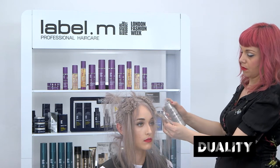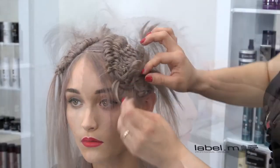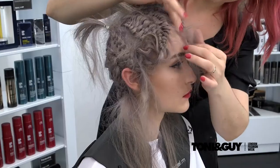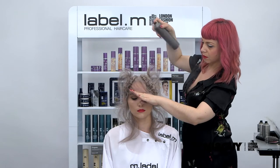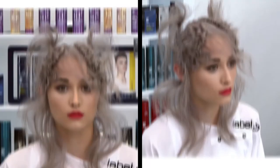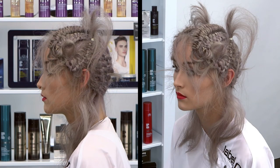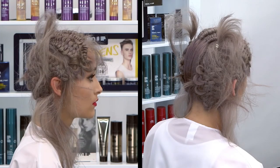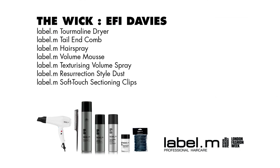Texturising volume spray is then applied, giving hold on a dry matte texture, then continuing into the details of the fringe and the softness created in the texture. Label M Resurrection Style Dust is applied before finishing with hairspray. The Wick — combining various braiding techniques, progressing on from the F8 technique, leaving the ends looser and creating a distressed texture. The shape kept flatter to the head shape, an idea that came straight from the runways of London Fashion Week.